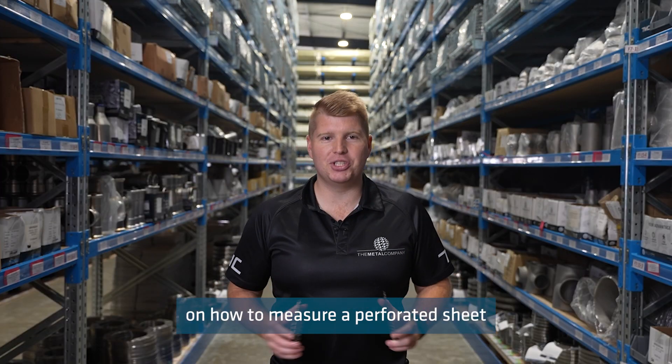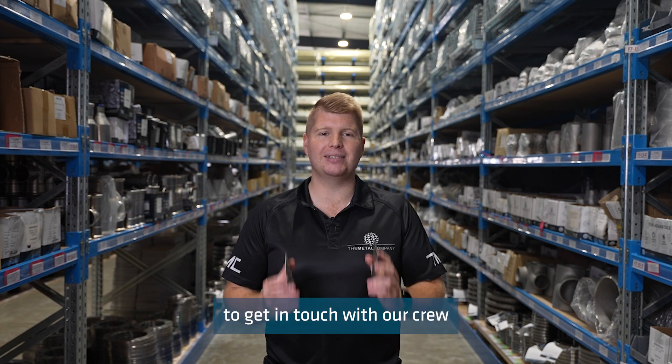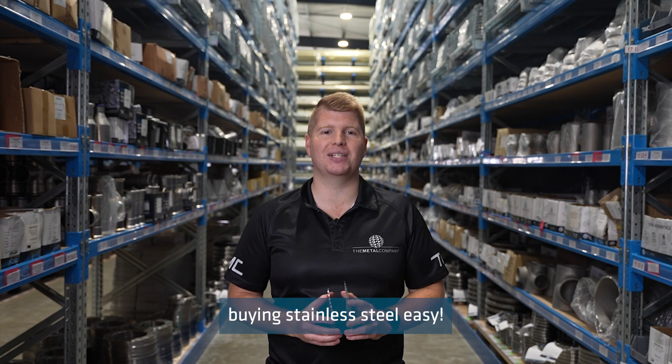If you have any questions on how to measure a perforated sheet or anything else, please don't hesitate to get in touch with our crew, because we make buying stainless steel easy.